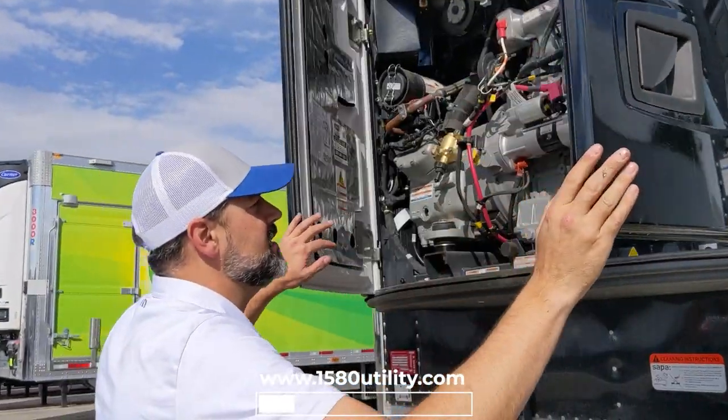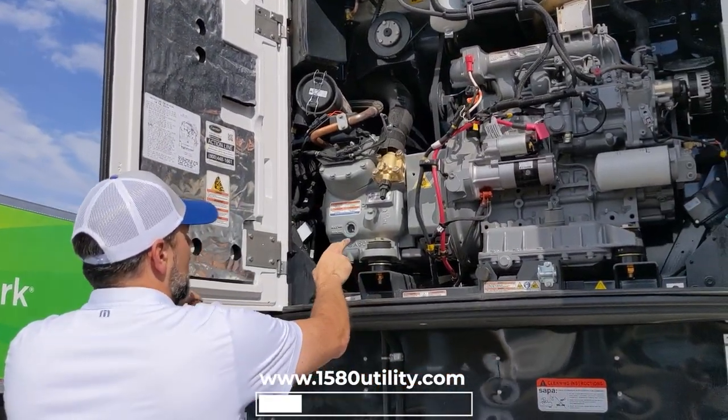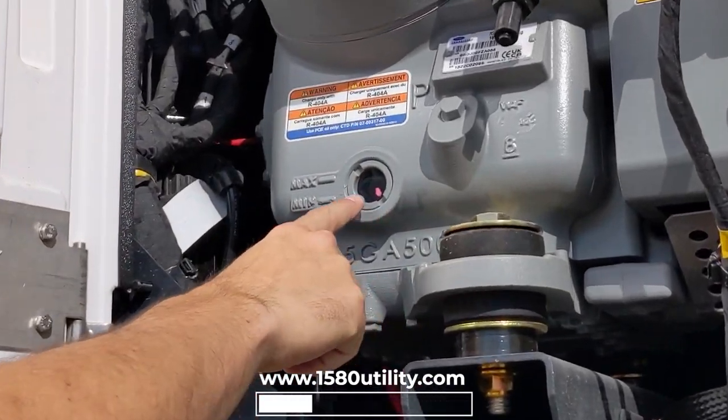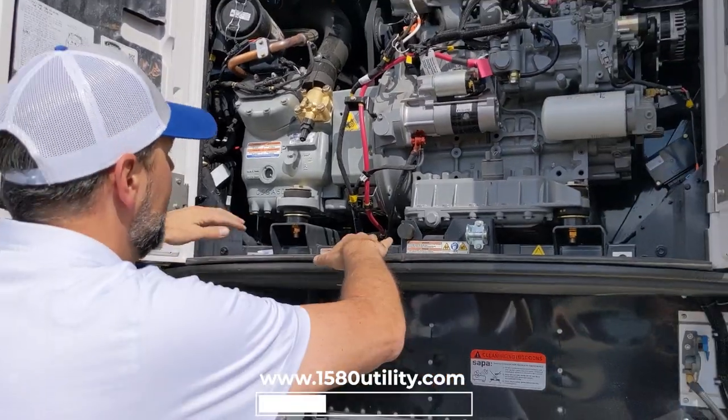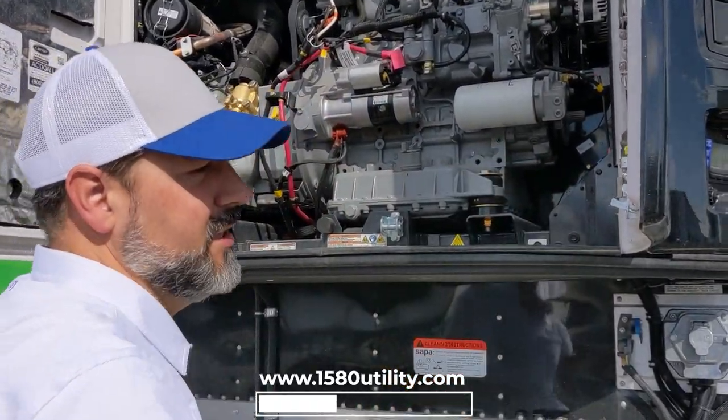I want to do a few things. First of all, I just want to check and make sure my oil level is not below the minimum. You can see that here — you definitely don't want to check that when it's running. I'm looking for any leaks, any fluid leaks, drips. Everything's looking good.